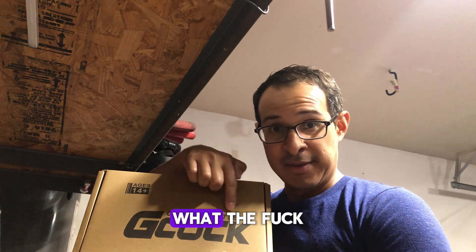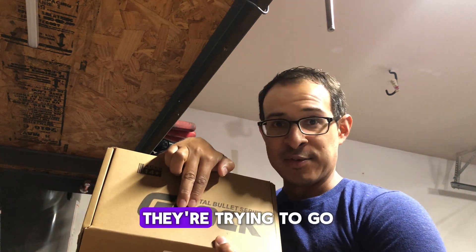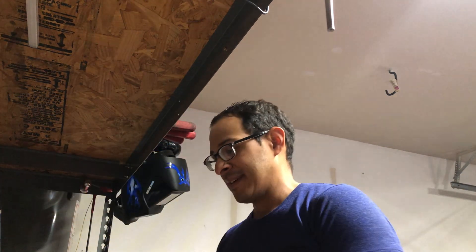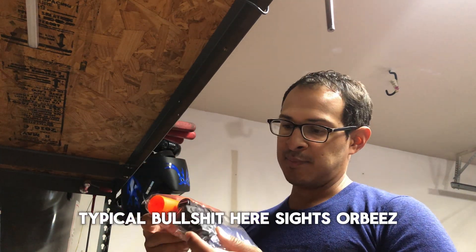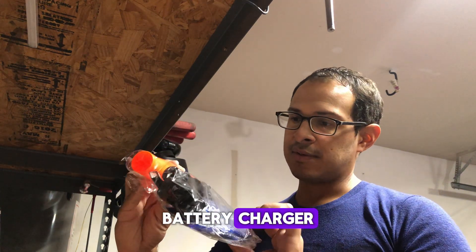First one — China. What the fuck? They were trying to go for Glock, but they cocked it up. Alright, this is such a little bullshit. You have your sights, your 4Bs, your battery charger.